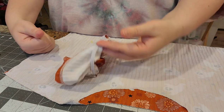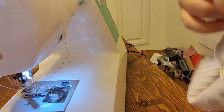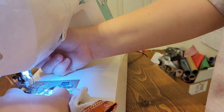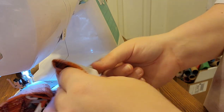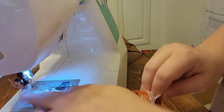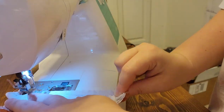At the sewing machine, set to the longest straight stitch. Start on the seam, making sure the quarter-inch seam allowance is up. I try to stitch on the top part of the elastic so it won't show. Stretch the elastic to lay flat on the fabric as you sew — slow and steady.